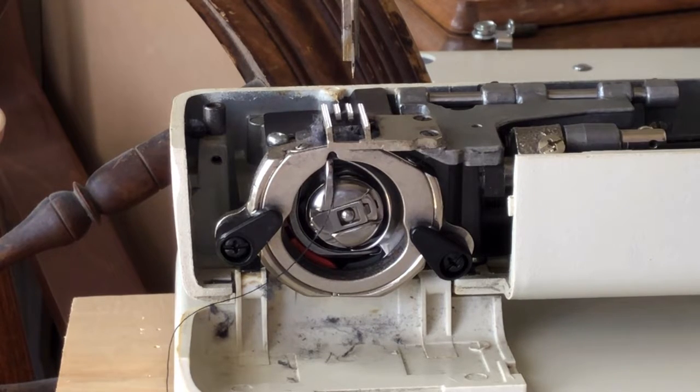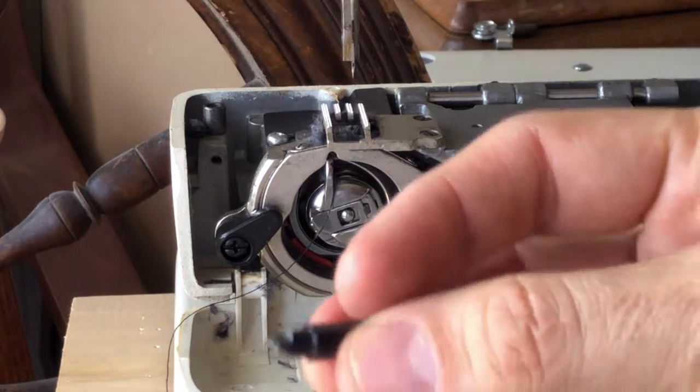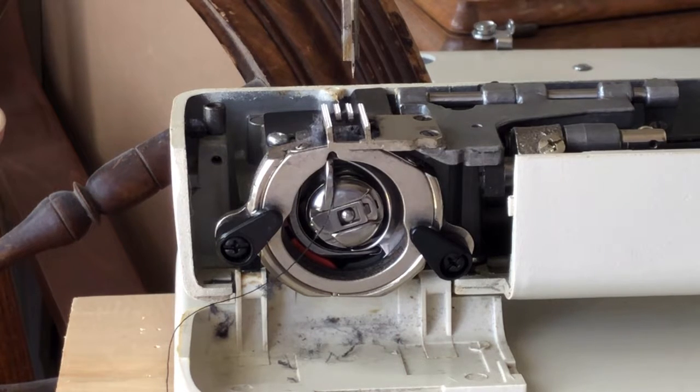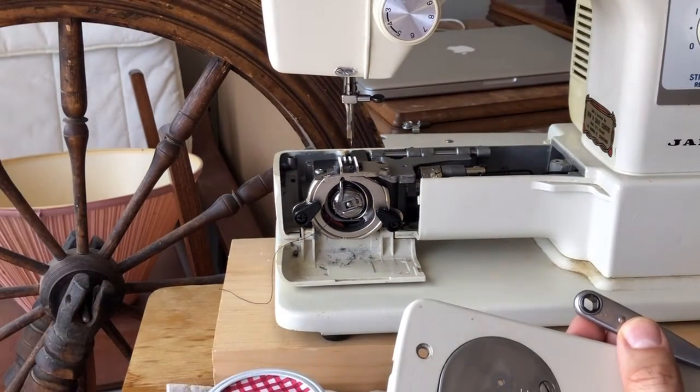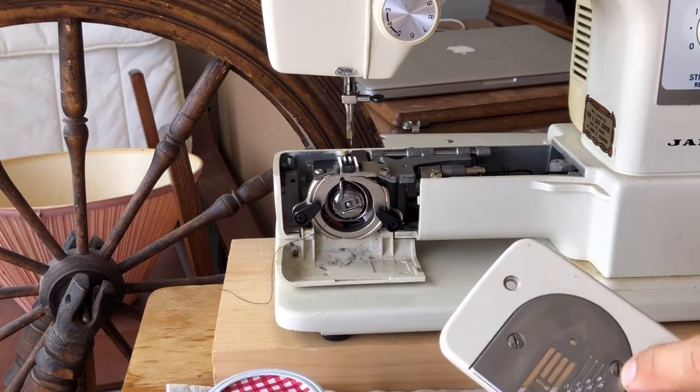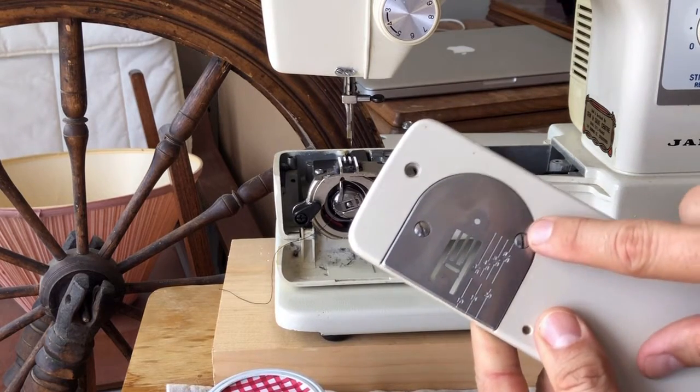I have a screwdriver tip set that I like because the tips are not tapered and are less likely to strip the screws in a machine. If you don't have a set I'd suggest getting one — not just for machines but for many projects. But if you don't have one and don't want to get one, that's okay. What I would suggest is if you're going to use a regular screwdriver, be extra careful because you don't want to strip the screws.